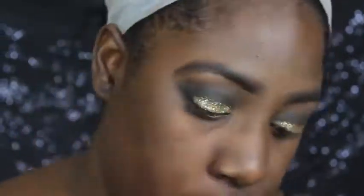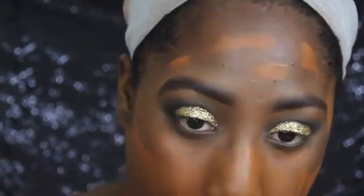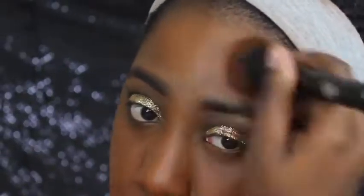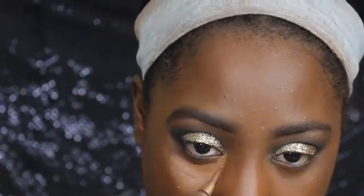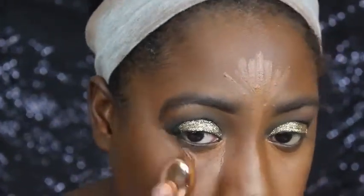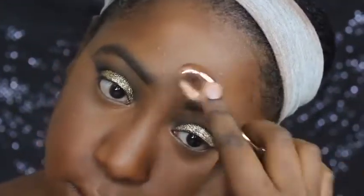Today's foundation is the L'Oreal Infallible Total Coverage Foundation, and it's in the color 312 Cocoa. I have a review up on my channel with this foundation that I will have linked in the top corner. So I am highlighting today with the LA Girl Pro Concealer in the color Toast, and I'm going to blend this out with one of my oval brushes, which I will also have linked in the description box down below.